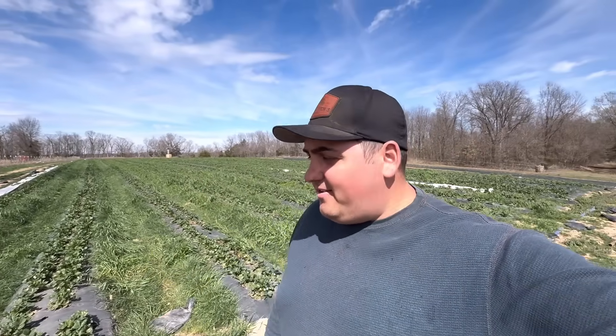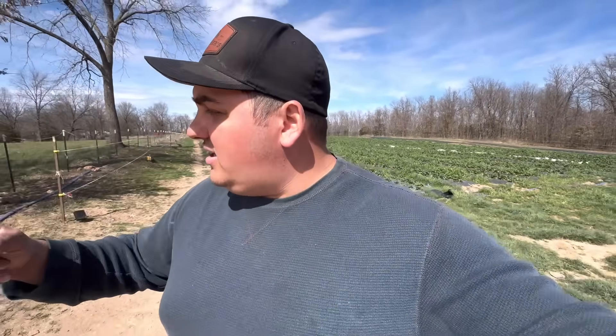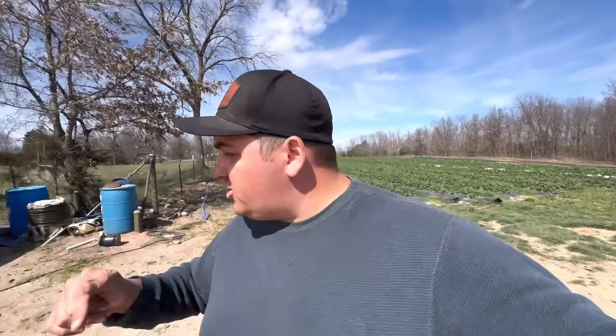Farmer Dre back at it out here in the strawberry field. I'm going to start running fertilizer on our strawberries and show you guys the strawberry crop itself. First I've got to turn on the clean water irrigation to start running through the lines.